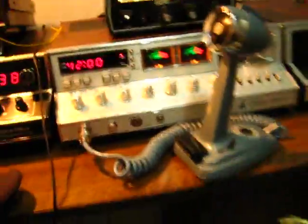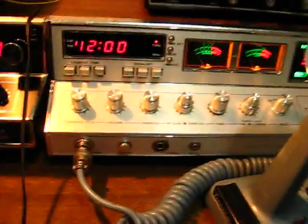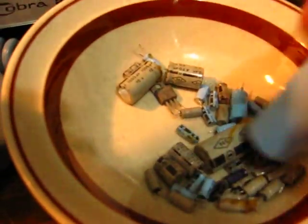I'm all done with the Cobra 2000. It's been recapped - I got all the old capacitors here, and a couple of regulators. It's a real big pain in the ass, but it's done.